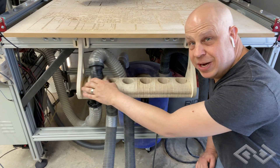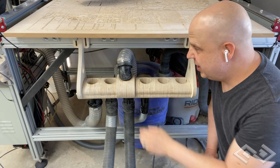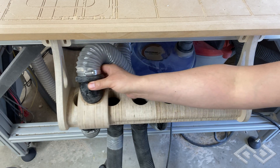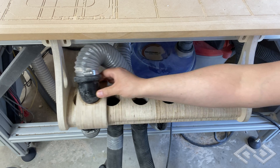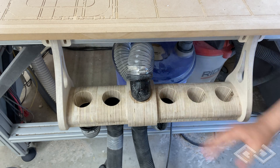This design was inspired by other designs I've seen on social media. It doesn't actually divide the suction to all the tools at once — it switches the suction to only the tool I'm currently using that requires dust collection. The switcher was designed in Fusion 360 and milled on an Avin CNC out of Baltic birch plywood. I'm going to post the plans on my website, and I'll leave that link in the description below.